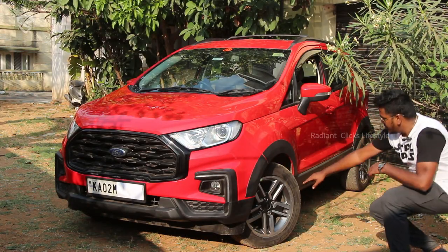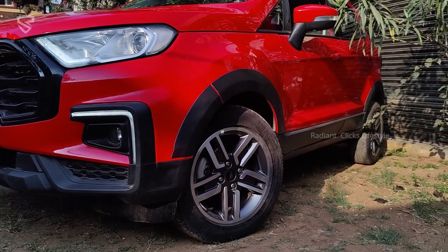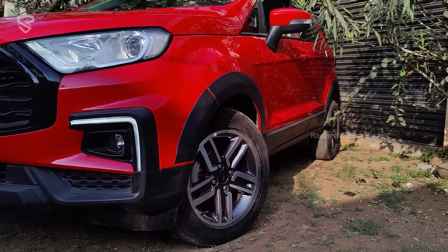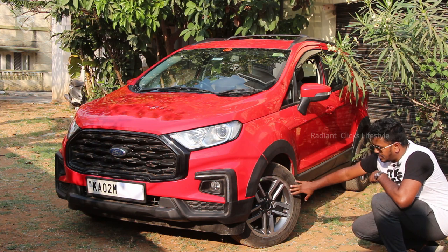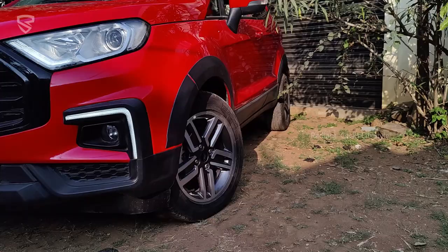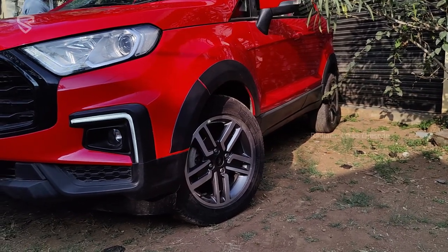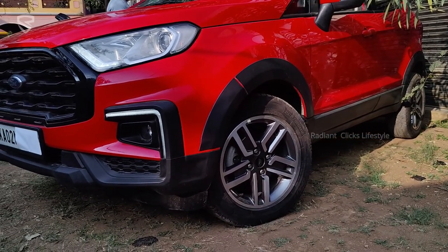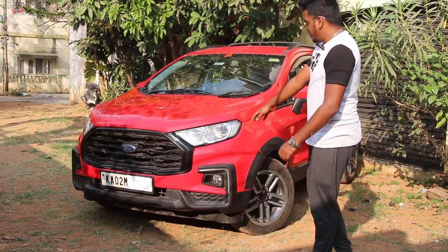The alloys have been changed to gunmetal gray, which comes on the facelift EcoSport that was yet to be launched — you might have seen scoops on various automobile media websites. We paid about 40,000 for a set of five wheels. These wheels are also compatible with the OE TPMS, and this car has been retrofitted with TPMS, meaning we've fixed TPMS on a non-TPMS variant.